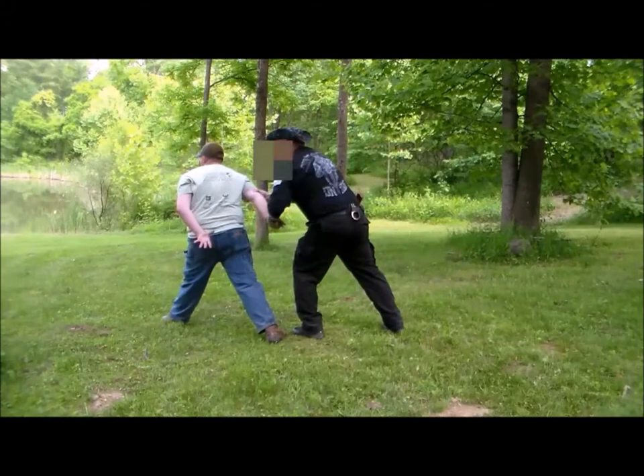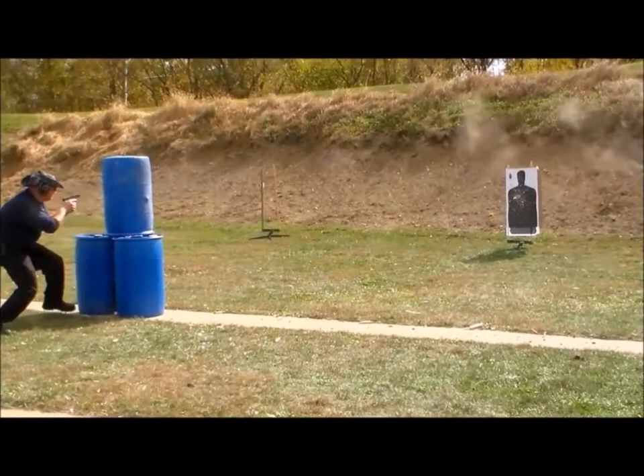If you want to learn true prepping skills instead of just seeing another gear review channel, and if you want to learn how to protect yourself and also how to keep yourself out of jail should you have to protect yourself, then please subscribe to this channel.